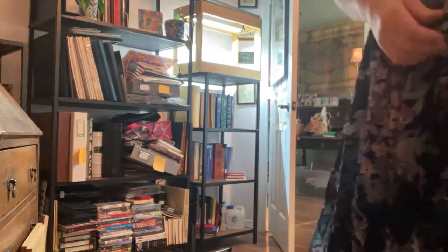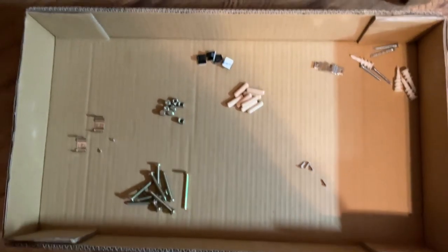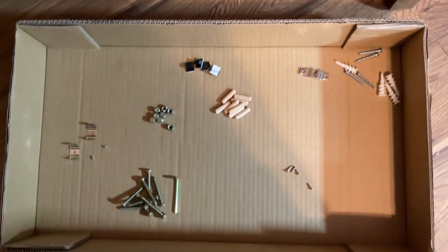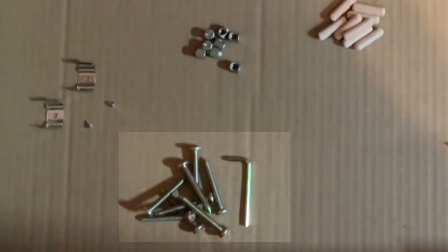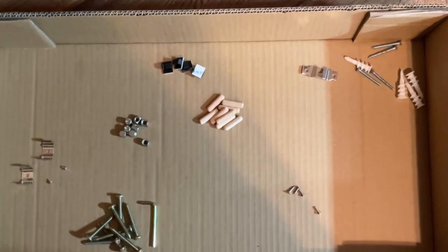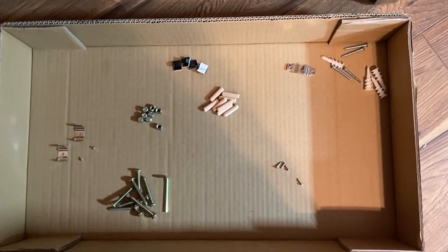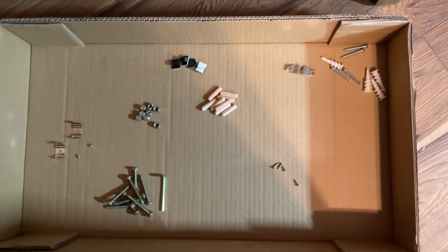Let me show you what each of these things looks like. This is the above view of the parts — you can see I've laid them out in the box. We have the light clips on the left, the bolts next to the hex tool, the cross dowels that the bolts will go into, the wooden dowels, and some little black doohickeys I'm not sure about. Up in the right corner we've got the stuff to hang it.